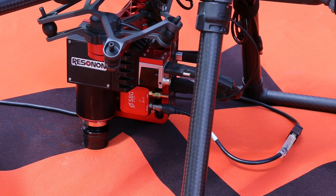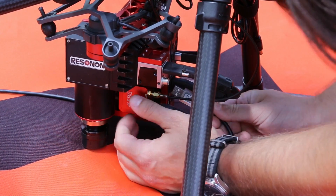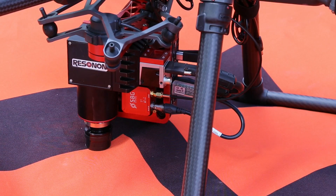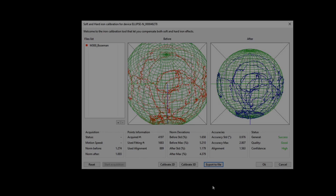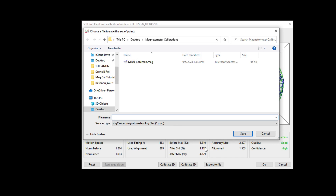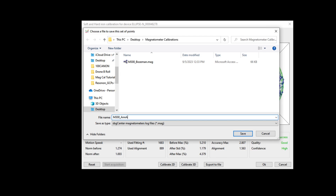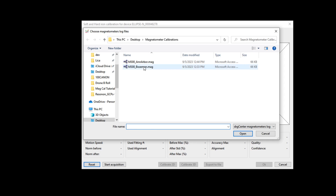You can now connect the Ellipse to the Resinon flight computer and power on the system. You do not need to repeat the magnetometer calibration process as long as the setup is not altered or the system is not moved more than 50 kilometers. If the setup is frequently changed or multiple locations are repeatedly used, you can use the save and load functionality of the SBG Center software to change between calibrations.